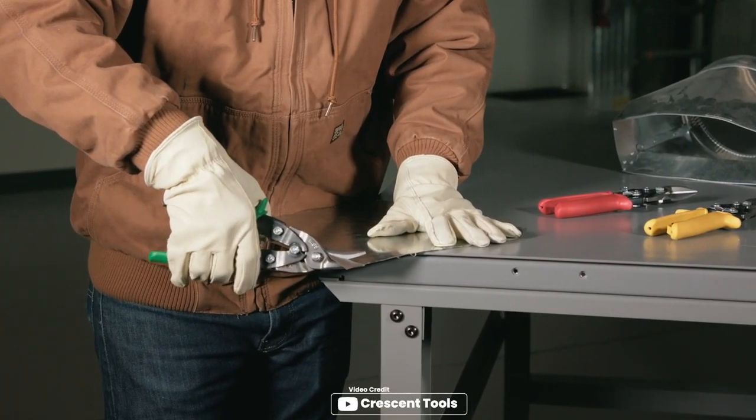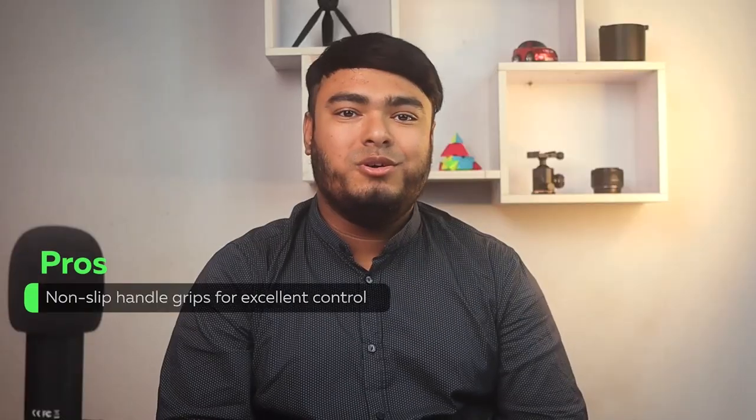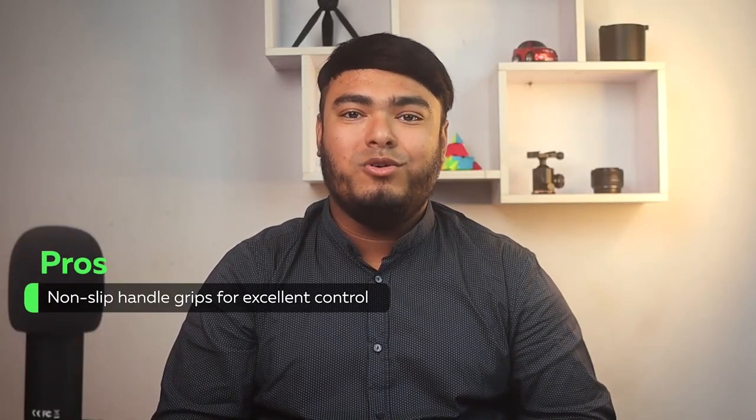The blade serrations spread cutting force across the jaws, improving cut quality and tool life, with non-slip handle grips for excellent control.